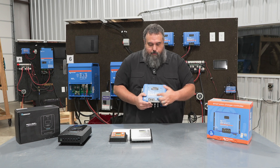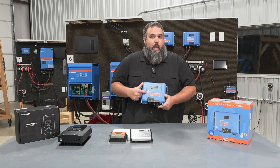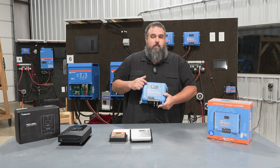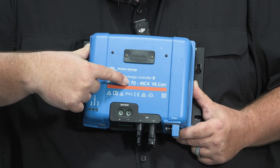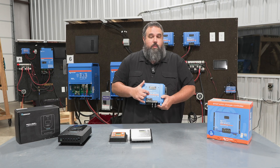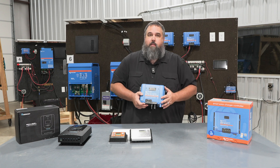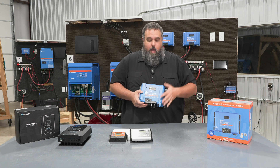If we zoom in on this controller, you're going to see where it says MPPT — that stands for Maximum Power Point Tracking. Right next to it is the first number: 150, which is the maximum volts this solar controller can handle. Then we have 70, which is the max amperage it can take in and produce. When you come to class, you'll learn all about these, including the math of how our solar panels on the roof step voltage down into watts to recharge our batteries.